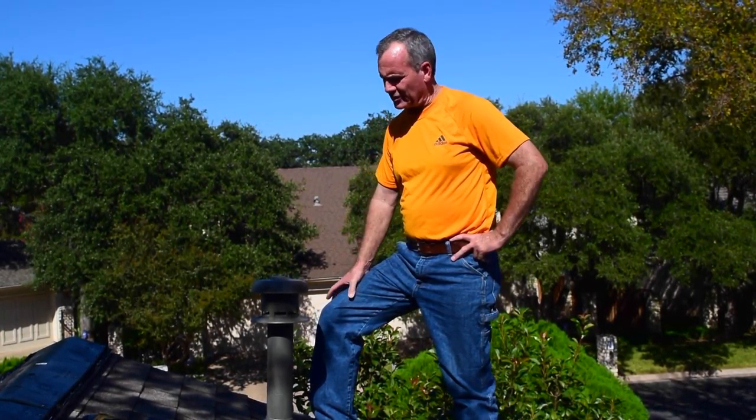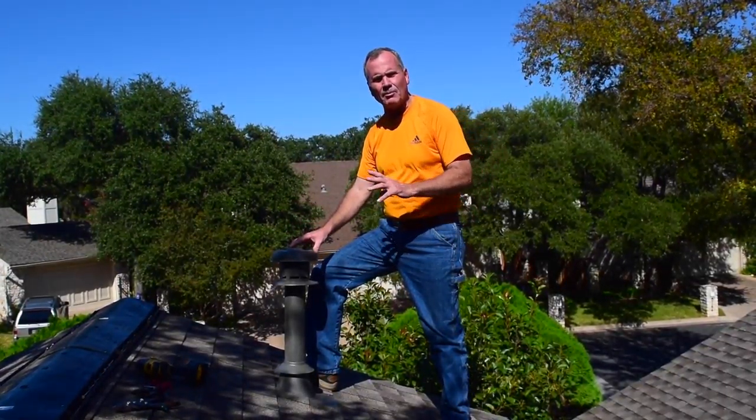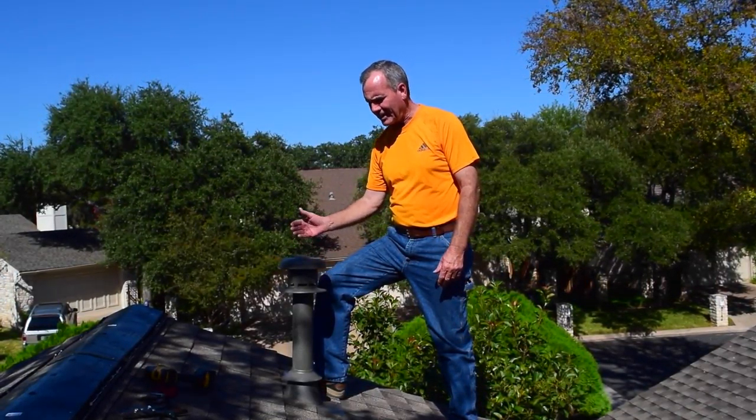Hi, this is Gary Willock with Austin Roofing Contractors. Today we're addressing one of the most common leaks on a composition roof, metal roof, tile roof — no matter what kind of roof you have — the B vent or the gas vent pipe that comes through. It's a double wall, sometimes called insulated pipe, that comes from a water heater or a heater and comes through the roof.